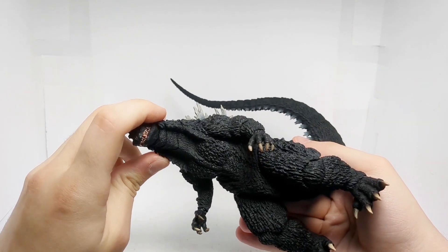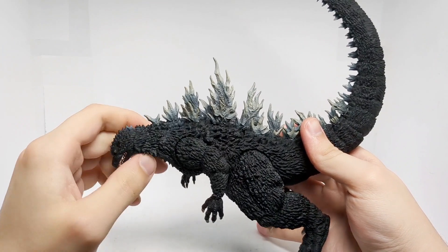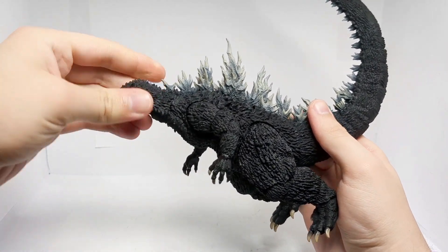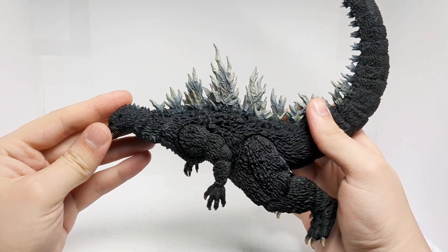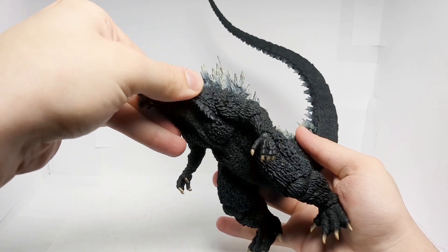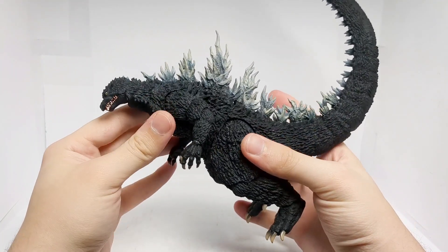We have additional segments in the neck, giving a lot more range when looking down and up, which is very nice. He can also look side-to-side quite a bit, so that is all very nice.